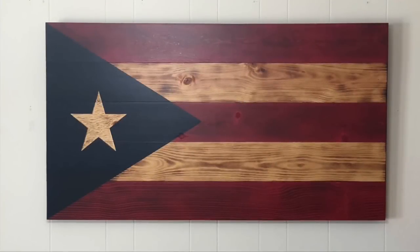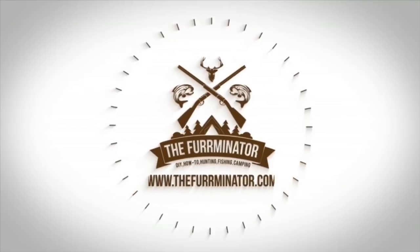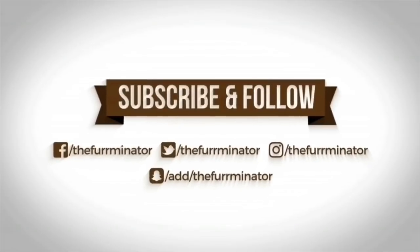That's it — that's the finished product, the rustic Puerto Rican flag. I think it turned out pretty good and I really enjoyed the build. If you want to make one of these for yourself, go to the description below where you can see all the details — all the measurements and everything I use for the large size flag. Thank you so much for watching, and as always, y'all have a great day. See you later alligator, coming from the Furminator. Be American strong. Get your woodwork on.